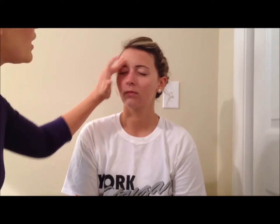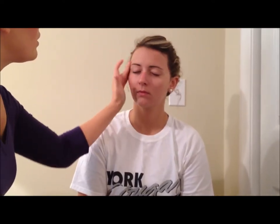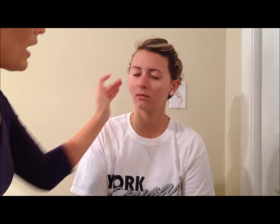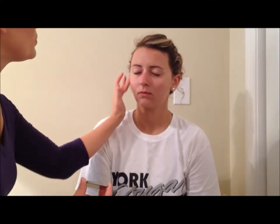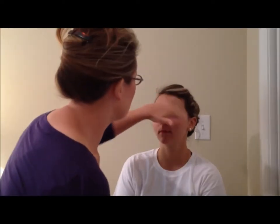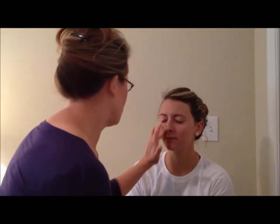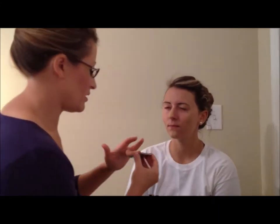You want to use downward motions when applying the foundation. You can see that it's kind of drying to a powder-like finish. You also want to make sure that you blend it into your hairline. When applying the foundation, use about twice as much as you normally would for everyday wear.